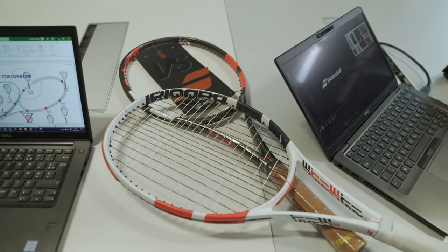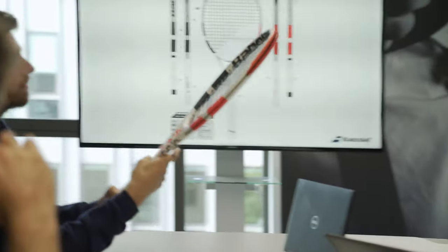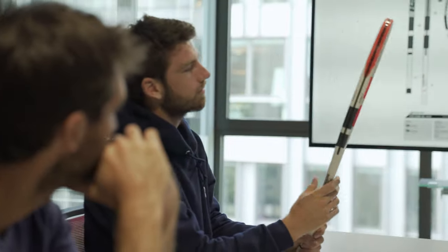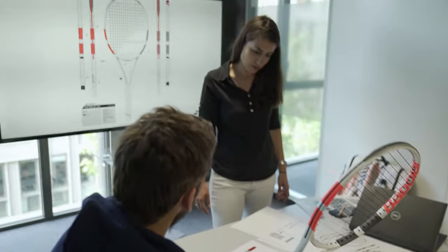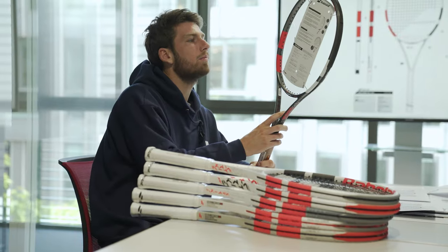Last year in the summer I went to Lyon — I was playing the tournament there that week — and I got to meet the whole team, the design team, and we were talking about the design of this new racket and they were asking me what I like and what I think.